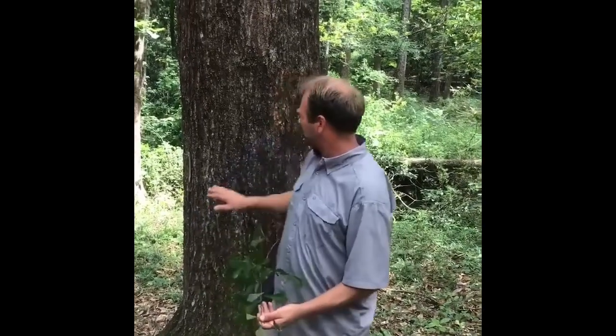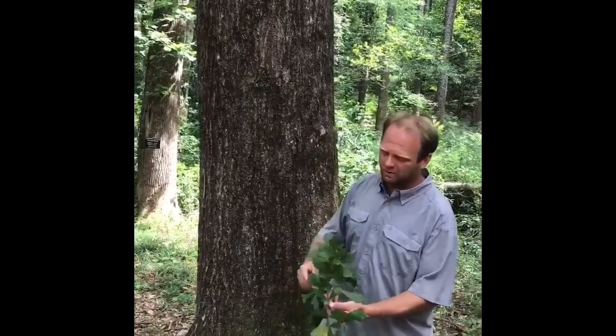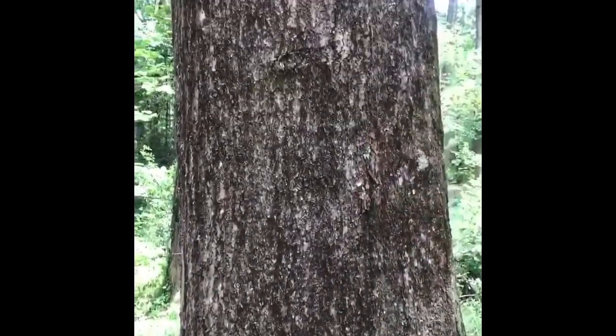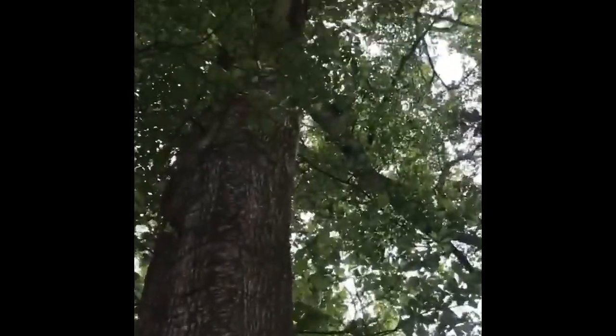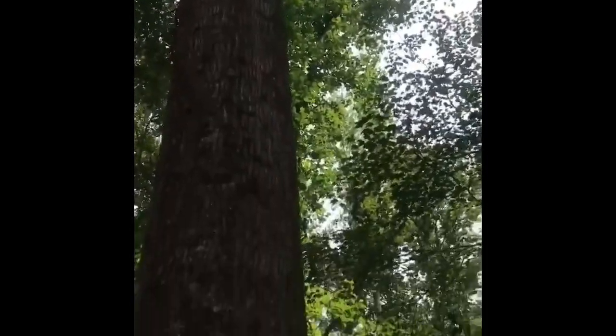Our next tree is the water oak. Bark wise, size wise, and shape wise it looks very similar to the willow oak. The leaves are very different however. Mostly they're going to be shaped like a drop of water. Now when you're looking at these, they do get big and they're in a lot of yards, but if you look up you'll see that this one has just recently broken a very large limb out. Water oaks are always doing that — they like to break limbs. They get really heavy and the tree just can't support them before they end up breaking.